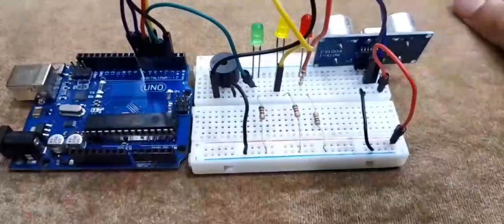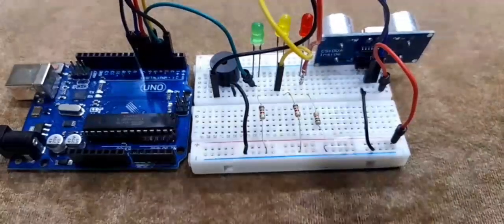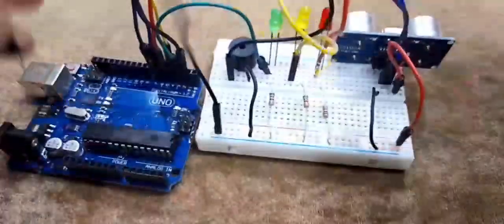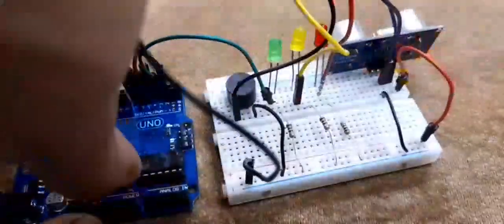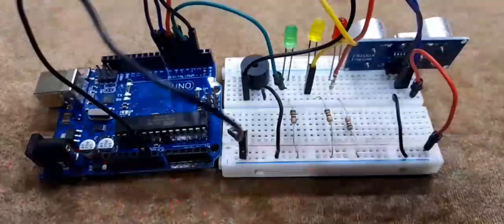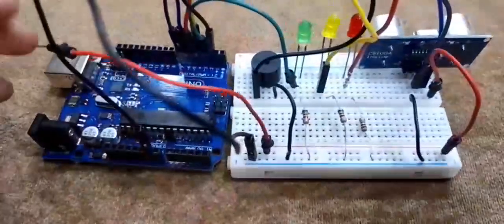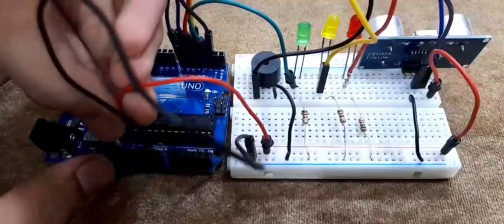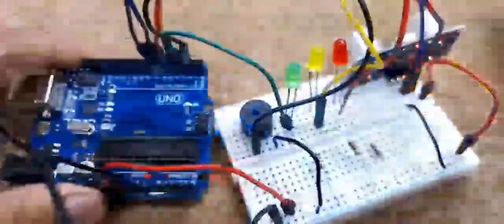We are done with all the connections. Now we just need to connect the positive and negative power rails. Take the black wire and connect the negative of the breadboard to the GND pin on the Arduino. Then take the red wire and connect the positive row to the 5V pin. Both 5V and GND are connected — we are done!